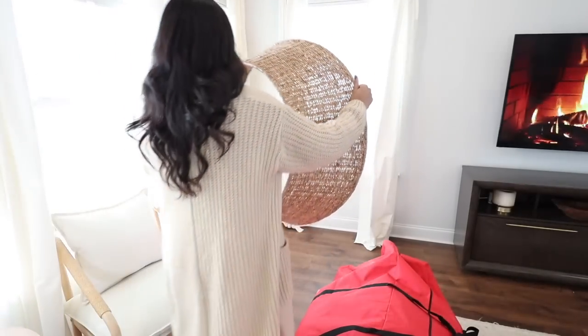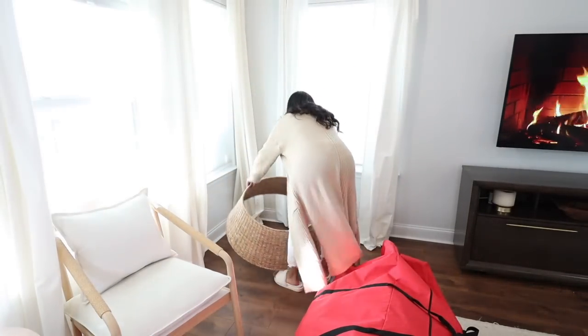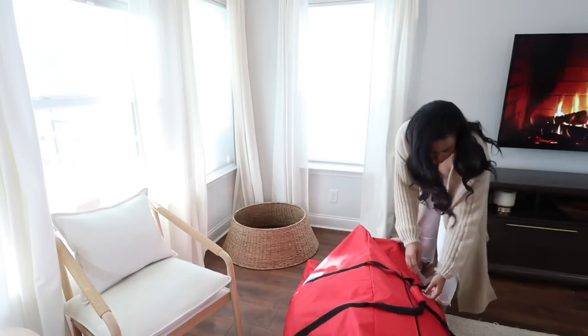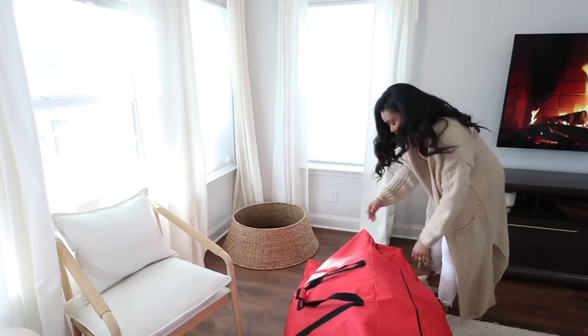I'm just clearing out some items we have out of the way so we have room for our 9-foot Christmas tree. I got this Christmas tree last year and I love it. I will link it down below for you guys.